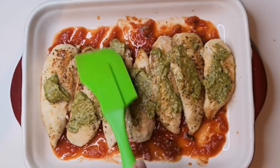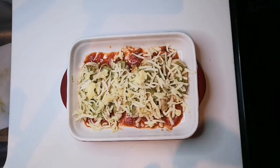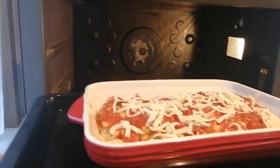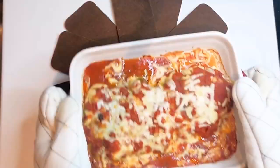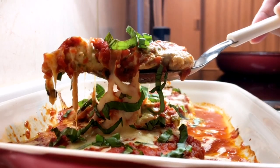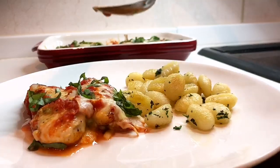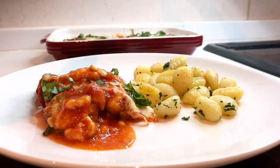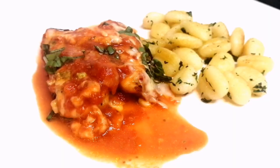For the full list of ingredients, check the description below. Guys, if you liked the video, make sure to hit the thumbs up and subscribe to my channel and leave comments. Thank you for watching. See you next time. Bye-bye!